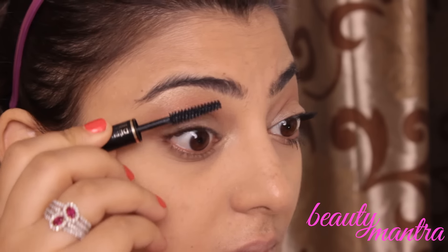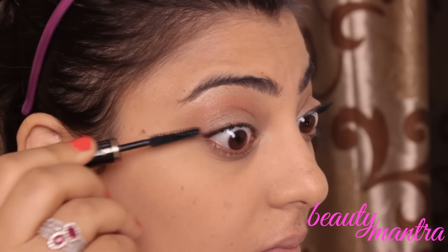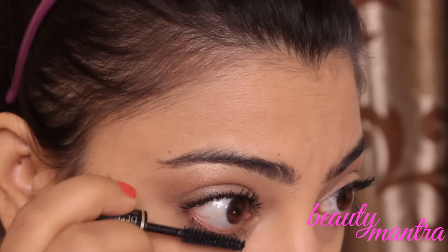For this look, you have to apply loads of mascara. You have to apply at least two to three coats of mascara on the top lashes and on the lower lashes as well.